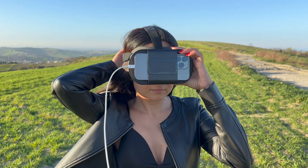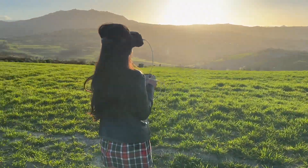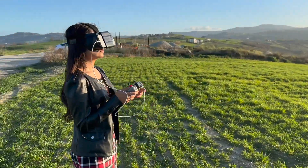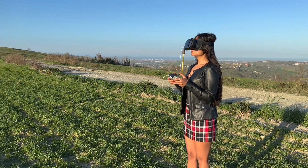Hello and welcome to this video, where I'm going to explain how the VR function of the Maven app works. This mode allows you to experience the drone's flight in a more immersive way by using a VR headset. Let's get started.